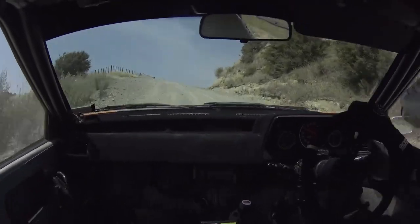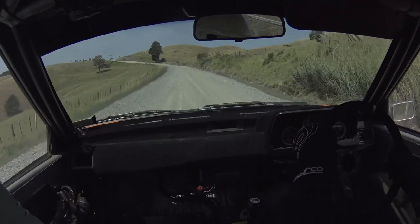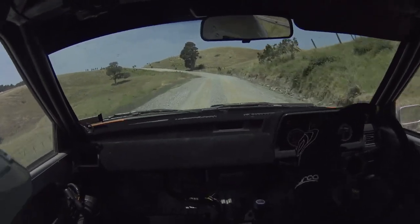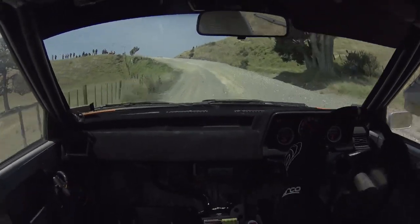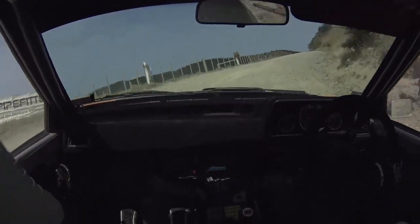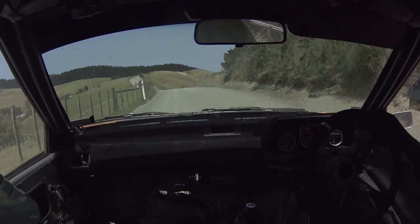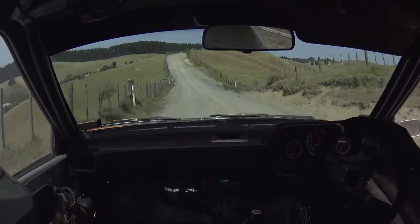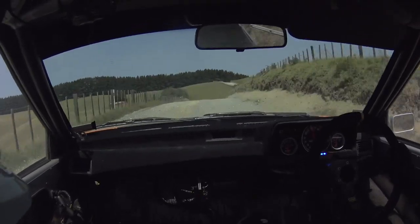4 right plus. 100, good. 7 left tightens. 5 left plus. 50, 6 left plus. 50, 6 right plus. 50, mid flat small crest. 50, mid flat small crest.